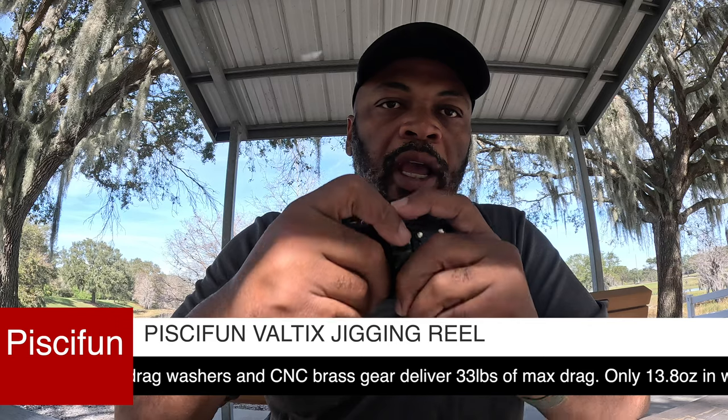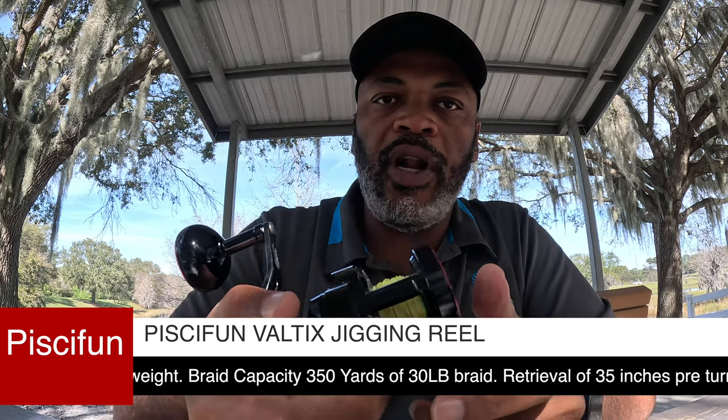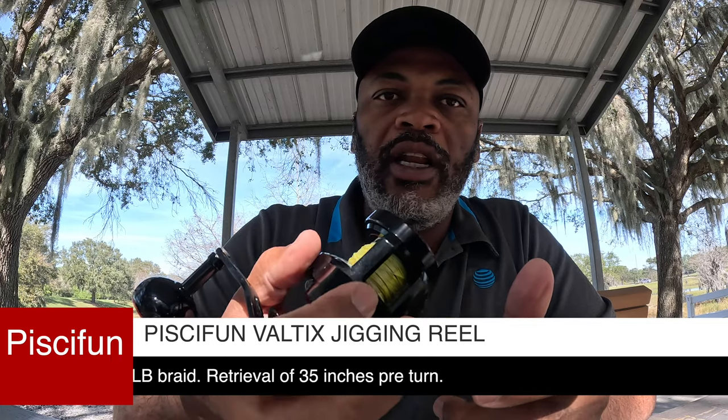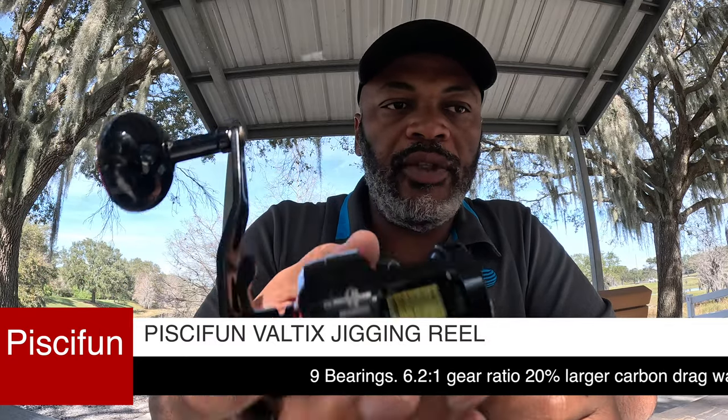Another thing — it's really light. If you're familiar with jigging, you know you're working the rod all day long and it gets tiring, especially with a heavy reel. I have a really light rod and a really light reel. This thing is 13 ounces — 390 grams — basically nothing.